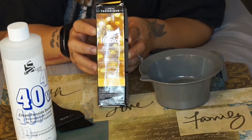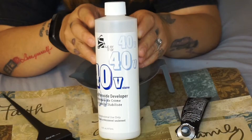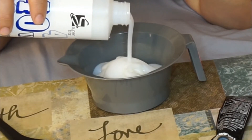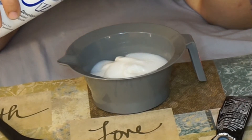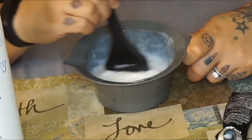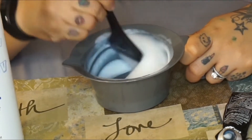Alright guys, so it's pretty basic. We're going to start with the high color — I'm putting this into the bowl. Now I'm using the 40 developer. Honestly, when I do this I'm just looking for the consistency you guys are going to see — I don't really measure anything, which is a problem. But you want the consistency that you're going to see me get as soon as I'm done stirring the mixture. So that's the consistency that you want.